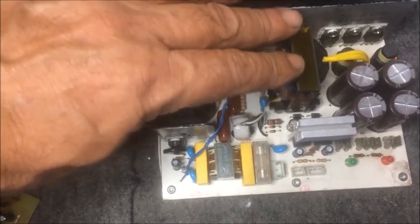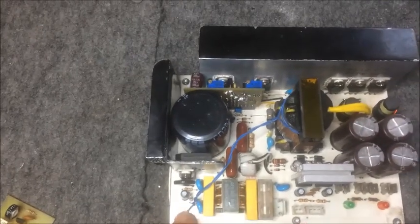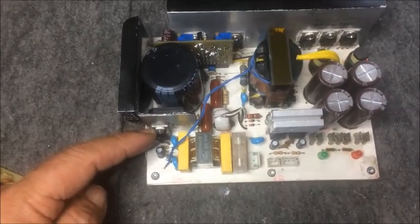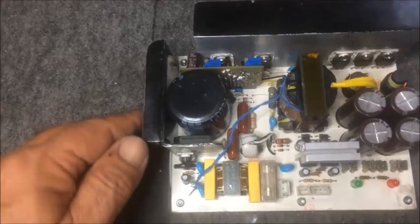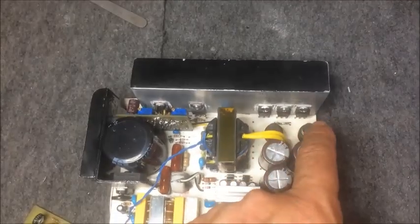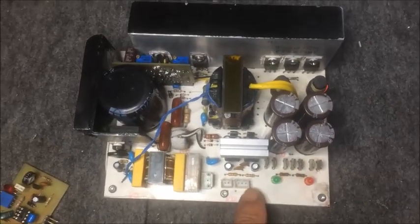As soon as the transformer starts oscillating, this two-turn coupling loop that I have here will generate a small voltage which biases the triac. This is the gate of the triac, and it will short out this resistor so we don't lose any efficiency. Here is an ETD 39 transformer.